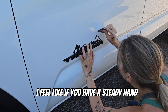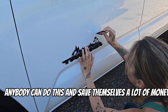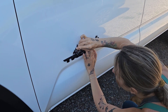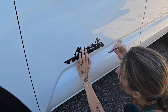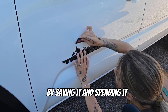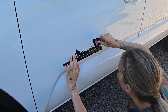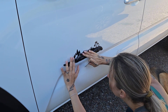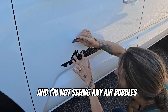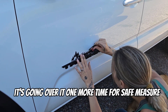I feel like if you have a steady hand and an eye for placing something, anybody can do this and save themselves a lot of money. I like to support money, and money likes to support me — and this is one way I'm doing that, by saving it and spending it elsewhere instead of hiring somebody. I'm not seeing any air bubbles, so I'm going over it one more time for good measure.